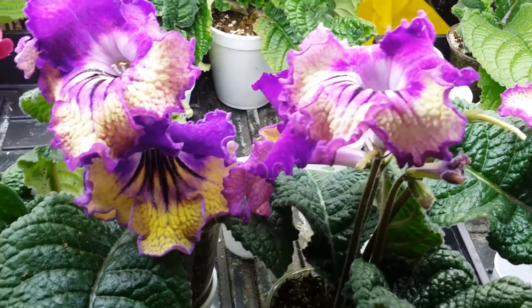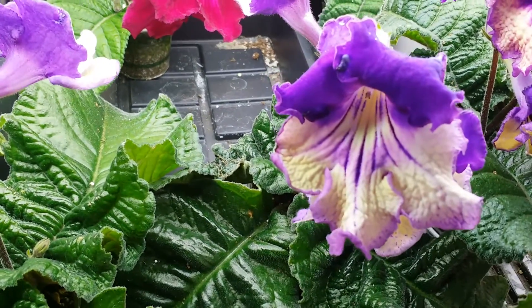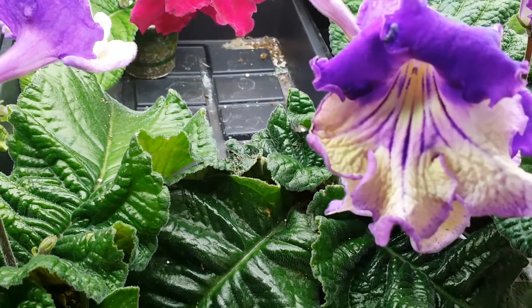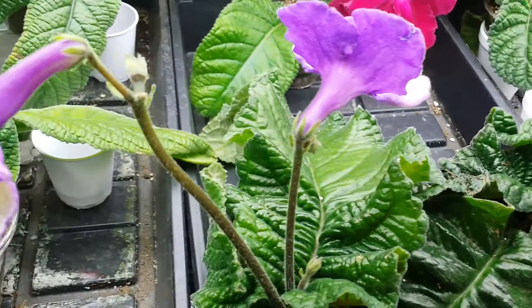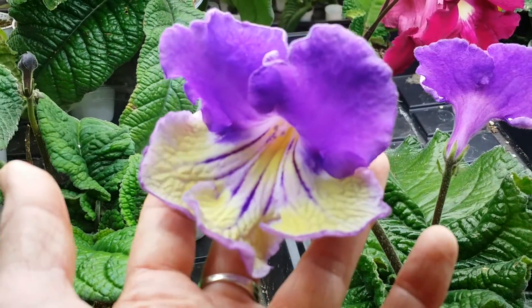And another one, a similar one, with a little different color on the two upper petals — also yellow — and three lower petals. This one is DS Mozart.